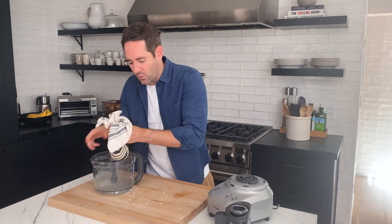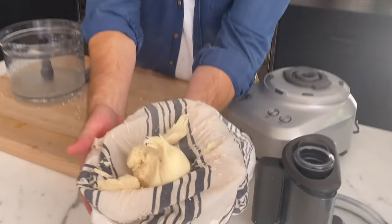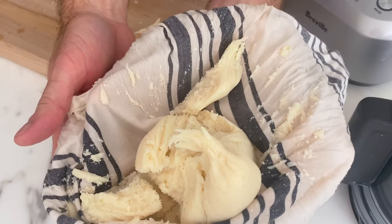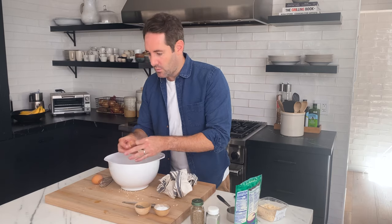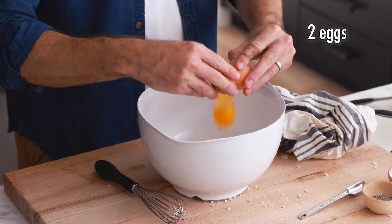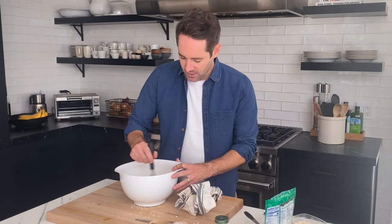What you should be left with is this type of texture — this is what cauliflower looks like when you've squeezed most of the water out. Next, grab a big mixing bowl and lightly beat two eggs. We're going to add the eggs to the bowl first so that we don't have to dirty up another bowl. Nobody wants to clean more dishes than absolutely necessary.